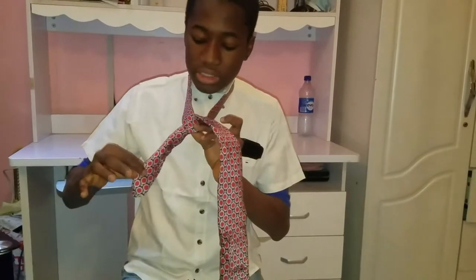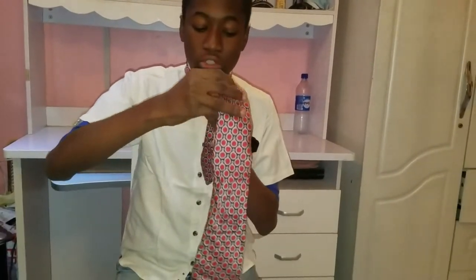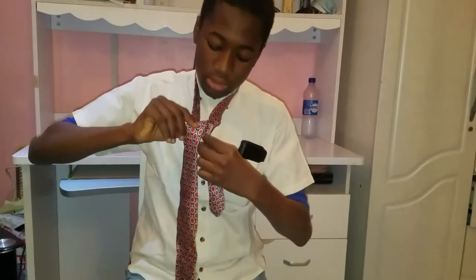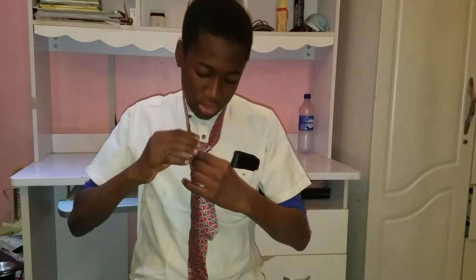You'll see that the small end is kind of sticking out from the right hand side like this. So what you're gonna do is just put the bigger one over that right side where it's sticking out, and just adjust it a little bit like this.